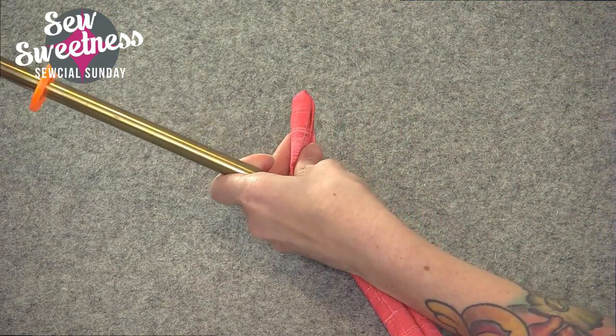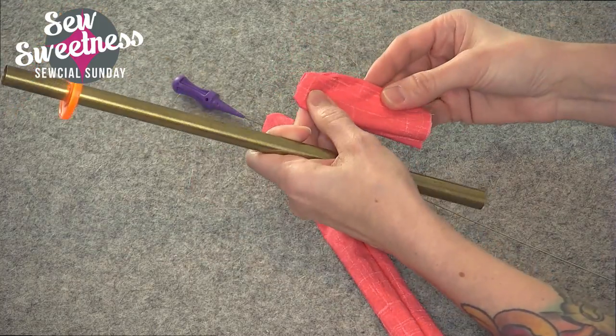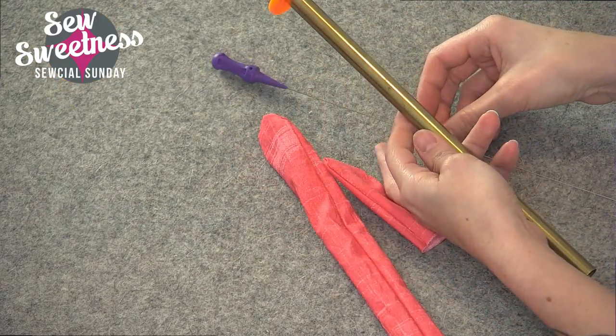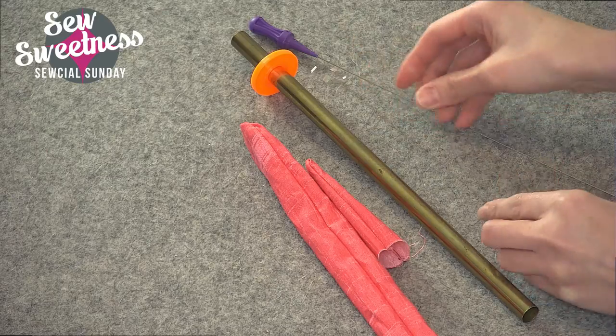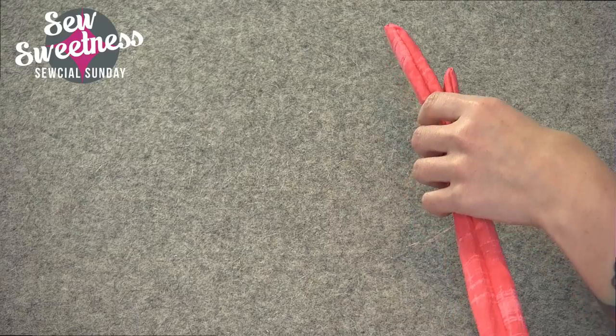That's how the turning tool works. And again, it's great for tabs too. Sometimes I work with tabs that are different shapes, and again, this is a lifesaver as opposed to the old tool. This is the Fast Turn Tool. If you're interested in finding out more, the link is in the description.